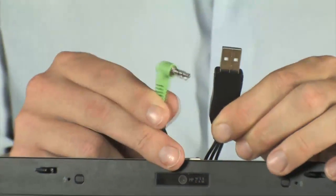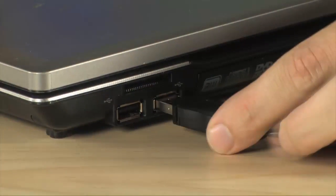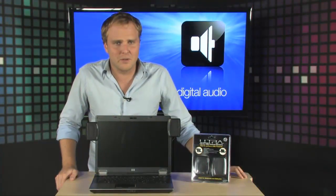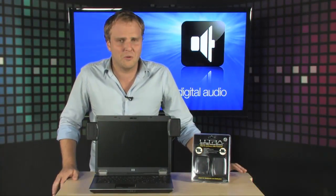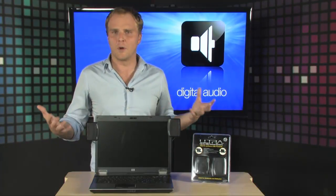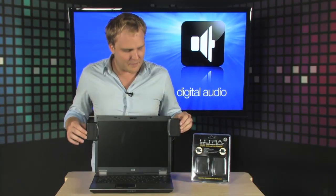It plugs into the audio and USB ports on your computer, so you can use either or both. It's going to really enhance the sound on your computer without having to spend a whole lot of money, and you can put them away when not in use. When you're word processing you can leave them put away, but when it's time to listen to music or play games, just plug them in and set them up.